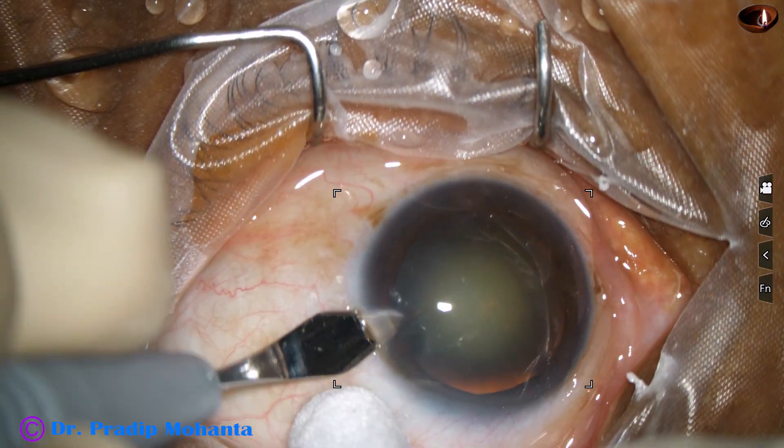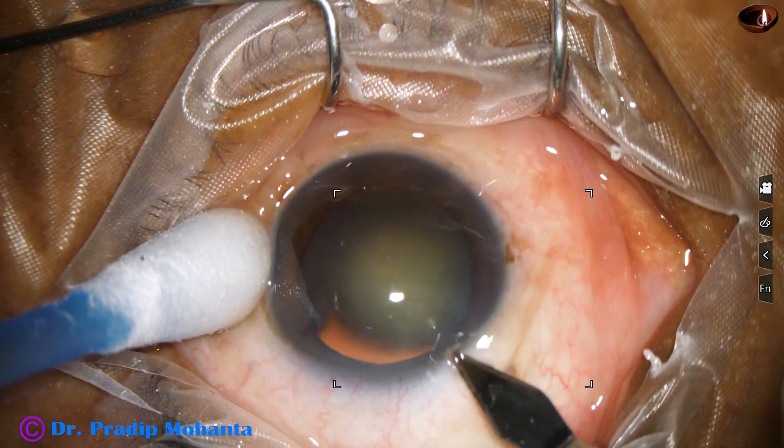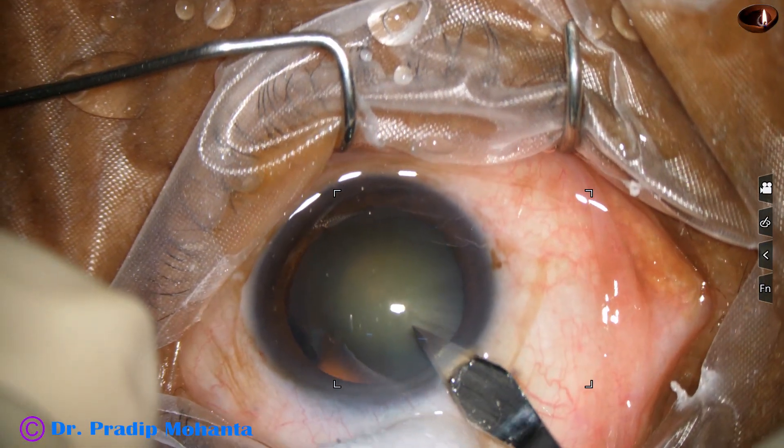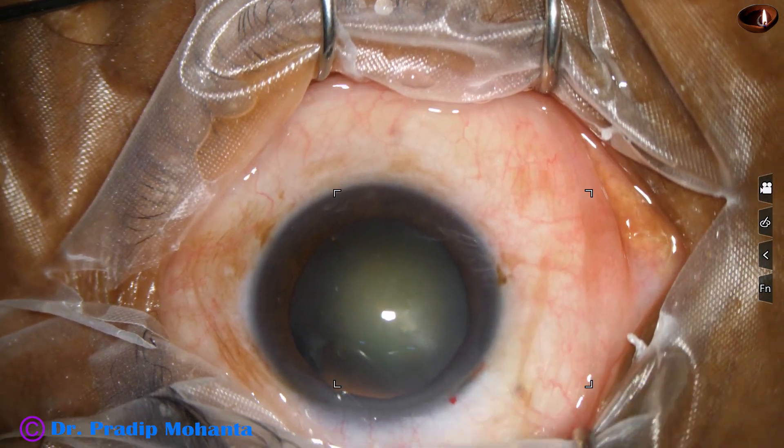This is a side port at 2 o'clock and this is the main incision at around 11 o'clock with a 2.8 millimeter steel keratome.